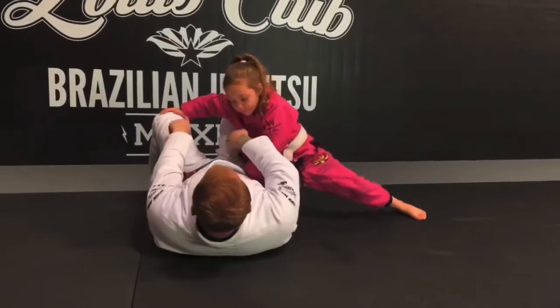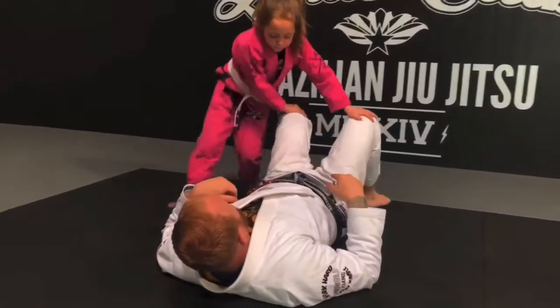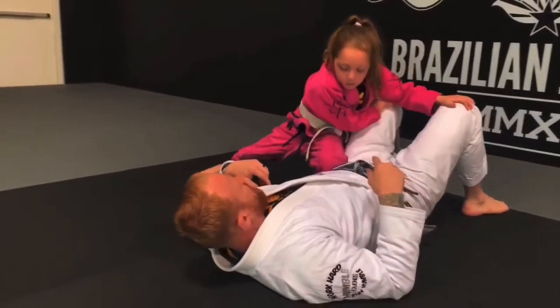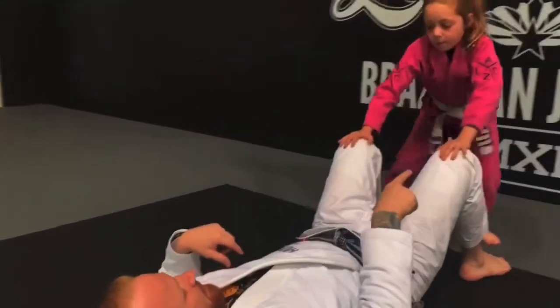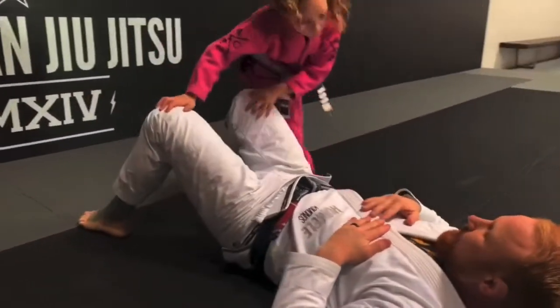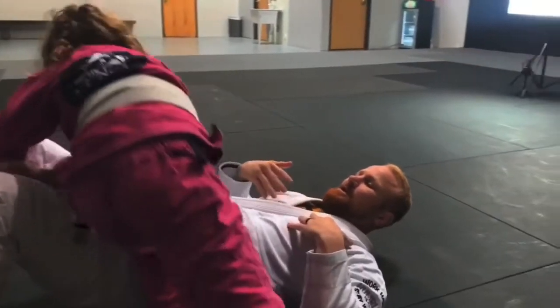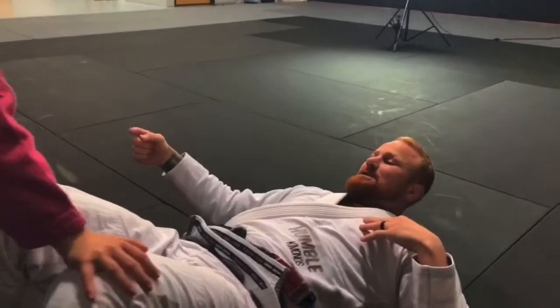She posts her leg out — notice how her hands stay attached to my knee. She goes back to the center and does the same to the other side, coming back to center each time, keeping her hands on the knees and posting her leg out, always making sure that she's facing me.